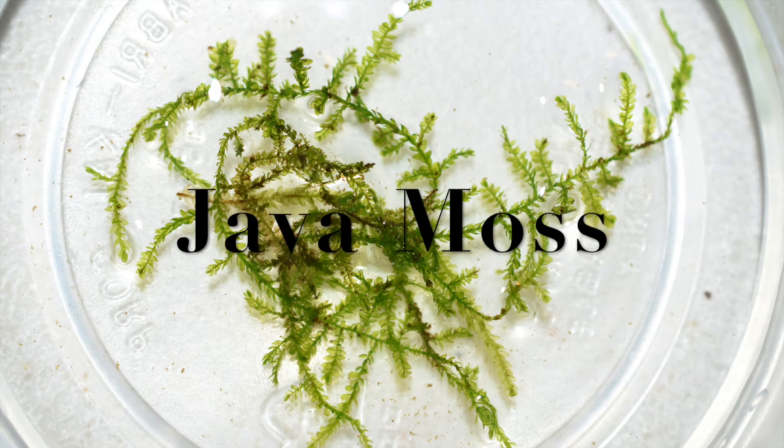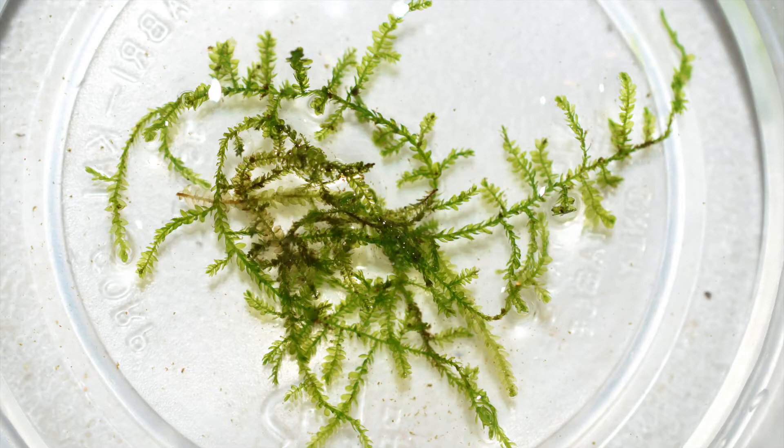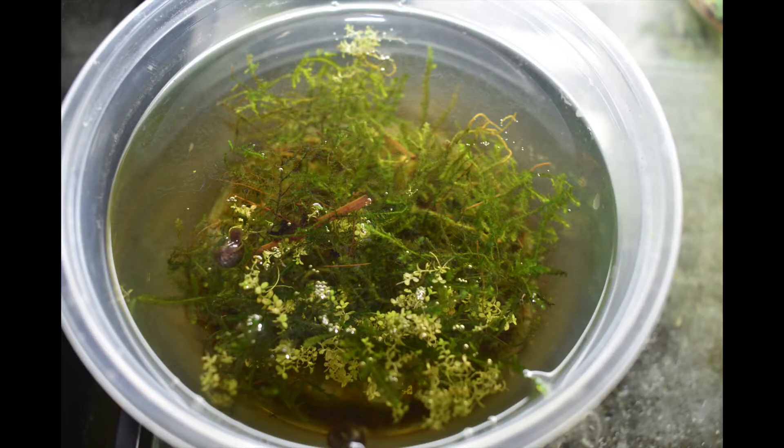The next thing I'd like to talk about is Java Moss. While Java Moss is not necessary to raise tadpoles, I do believe that by adding Java Moss to rearing containers, you can help lower nitrates and overall nutrients in the water. Java Moss can easily be grown in a separate container for use when you have tadpoles to raise.